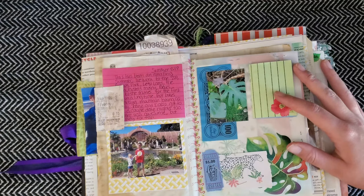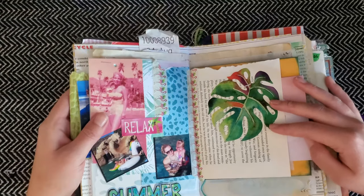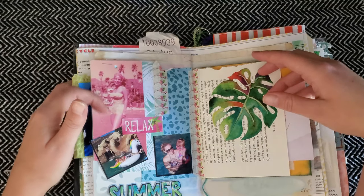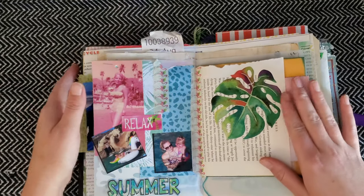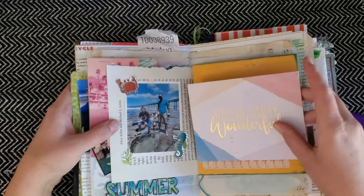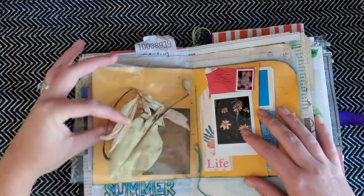I have some ephemera from an old Payday game board, more collaging — this is kind of my style and how I like to journal. I have some clothing tags; I really liked this one and it's very summery to me. There are a lot of Dollar Tree stickers and decals throughout, and I think this is a card from my sister that folds out like that.